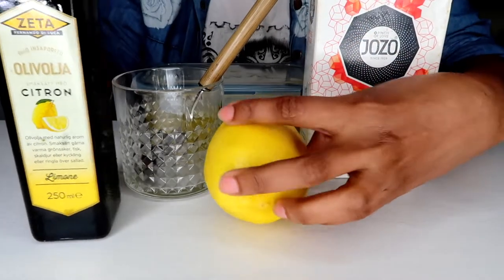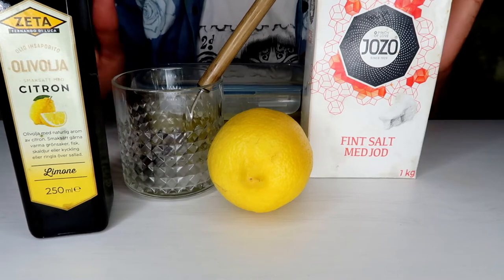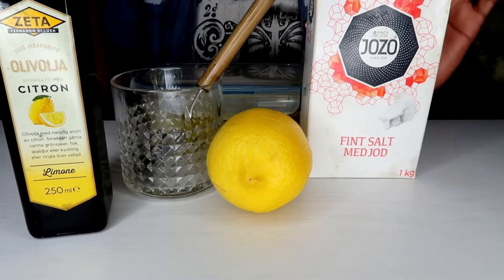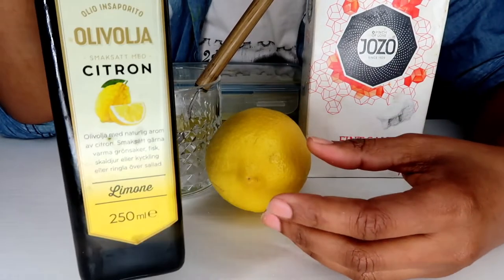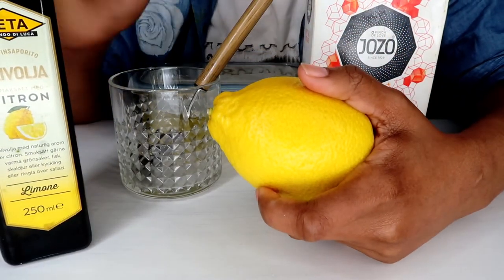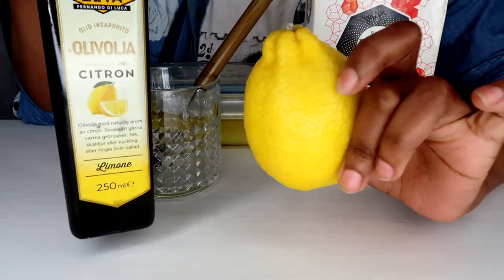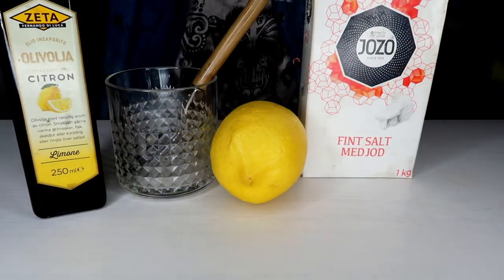So let's get straight to the point. What you're going to do: take your salt, put it in a small container, then add your olive oil. If you don't have olive oil with lemon, just get plain olive oil, squeeze your lemon into it, mix it in. Once you've done that, you'll have your olive oil and lemon mixture ready. Don't use ndimu — use limao, okay.